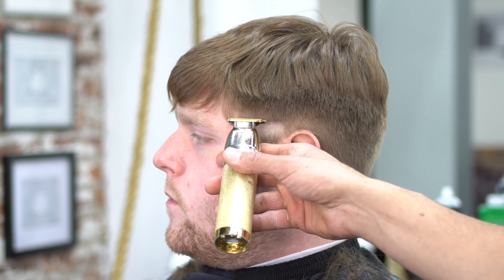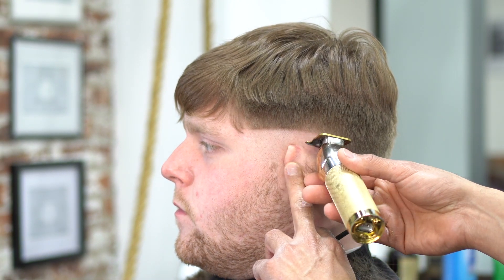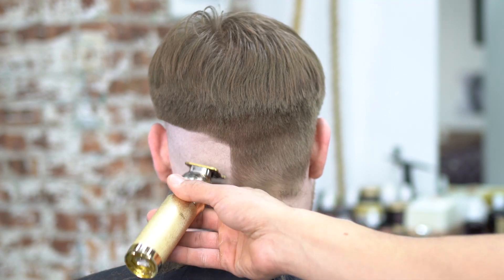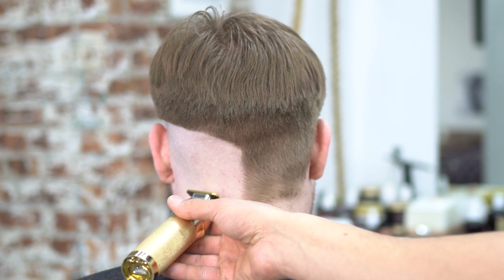I grabbed my outliner and started my skin line right in the temporal area of the head, then dropped down a little more in the back giving it more of a triangle look. I just did that to remind myself that I'm basically dropping it — when I do fade it out it's going to be a regular fade, not triangular. I kind of gave it a point here and then gave it another point on the side as well.